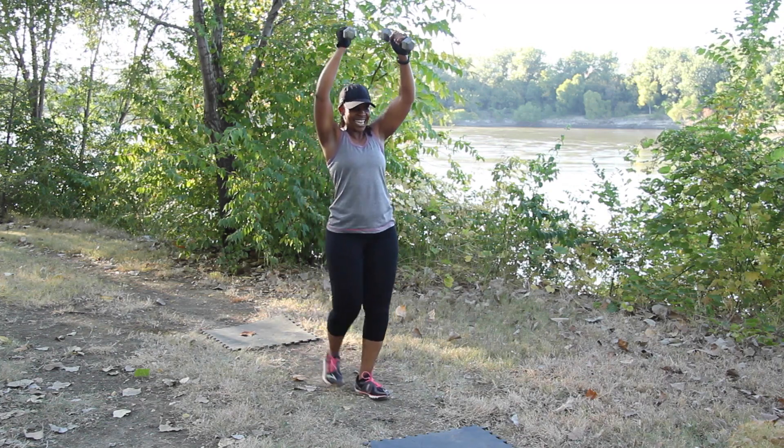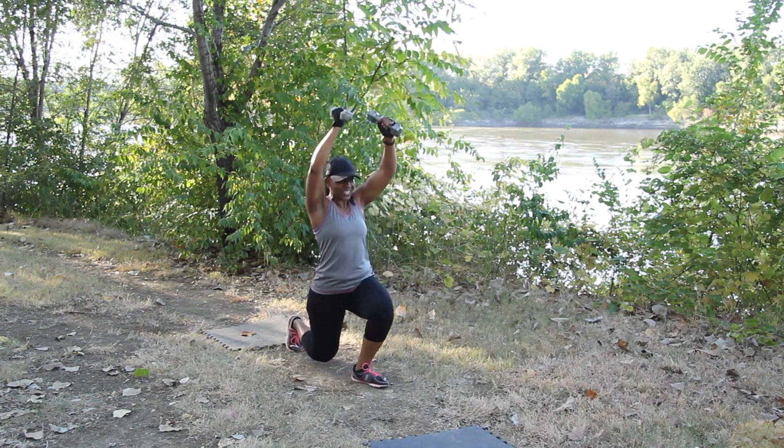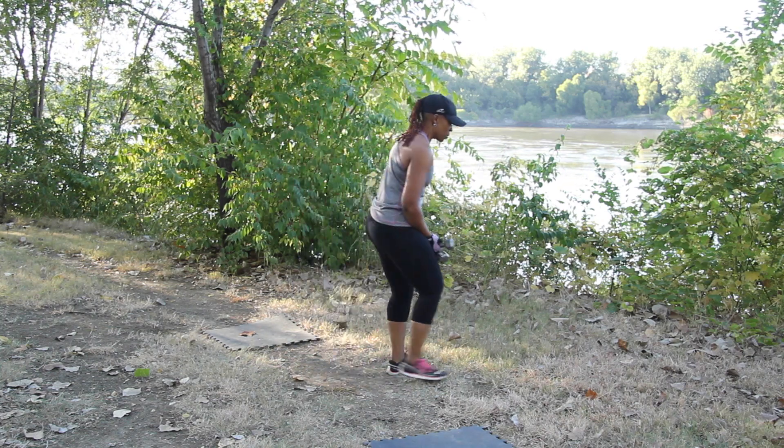Hanging in. Four more, three, two to go, one. Such good work. The weights go down.